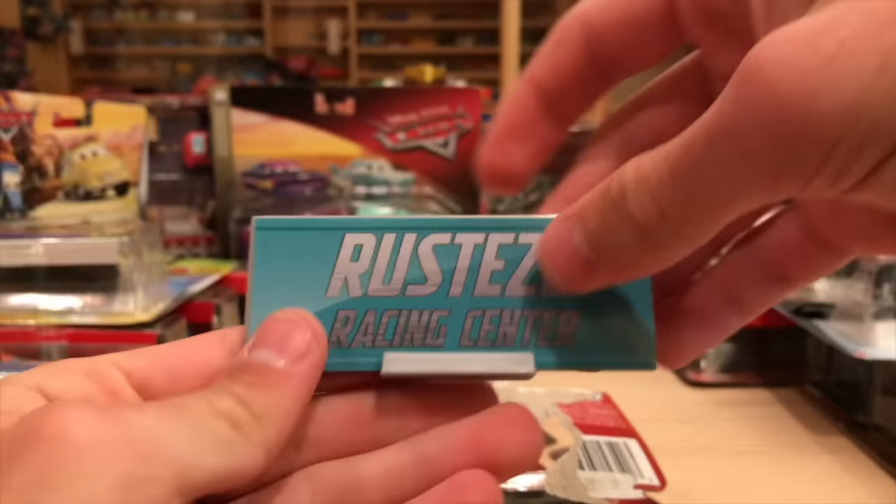Rich Mixon is next. This one hurts me the most to open because Rich is pretty rare on this package with the collector card, but we're going to do it anyway. That one felt good because there was no tape. This will be really popular in the giveaway. This is also a fantastic collector card - nice and simple. I remember when I first bought Rich Mixon and reviewed him - it was the one without the collector card. If I was just a little more patient, I would have been able to do it all in one fell swoop.